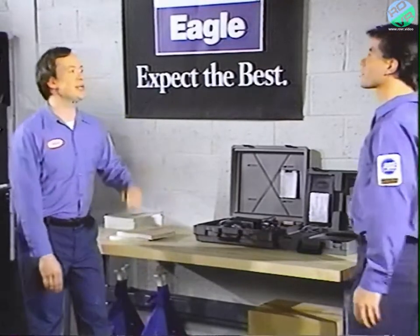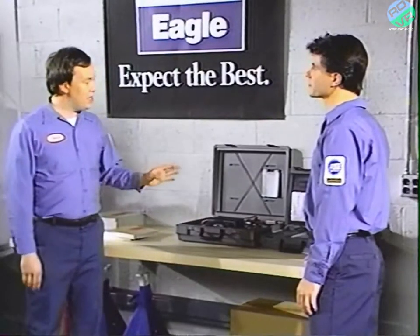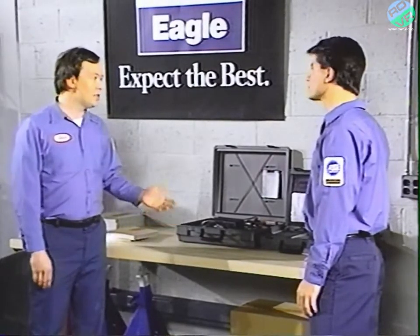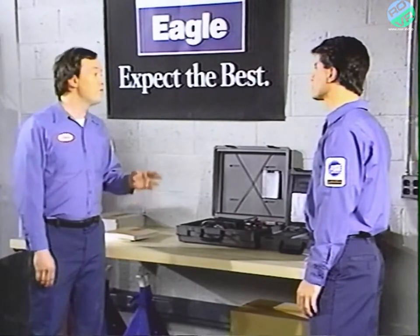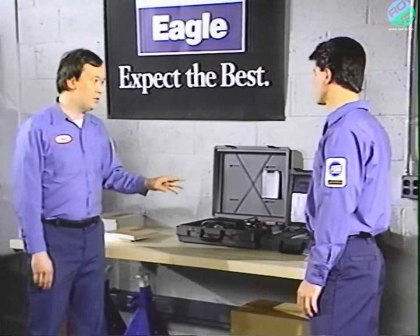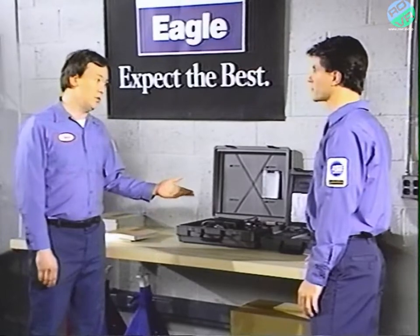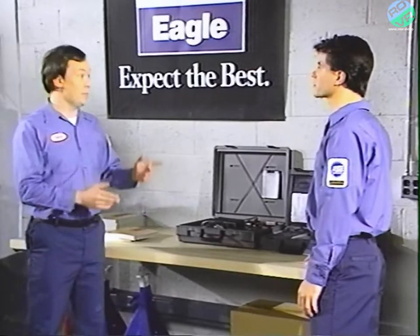You're just in time to help me demonstrate the DRB2, Tom. Okay, but wasn't this covered in January? Well, yes, that's just what I was explaining. But using the DRB2 with the Mitsubishi adapter is quite different. First of all, the tests you can perform with the MMC adapter are different. For 1989 model year Chrysler and Jeep Eagle imports, the DRB2 tests only the fuel systems, not all the DRB2 keys are used, and the tests are performed as groups.